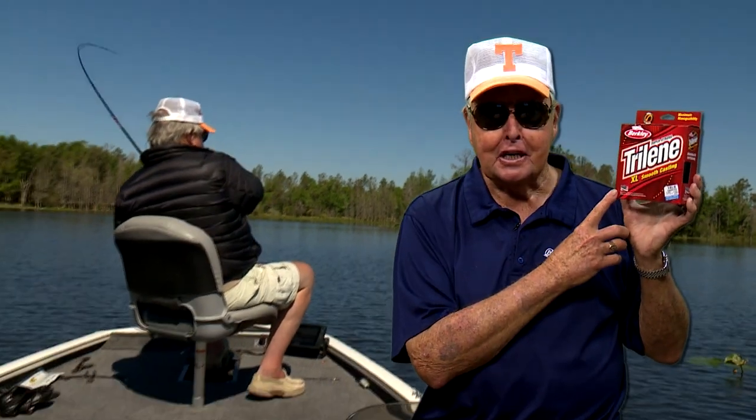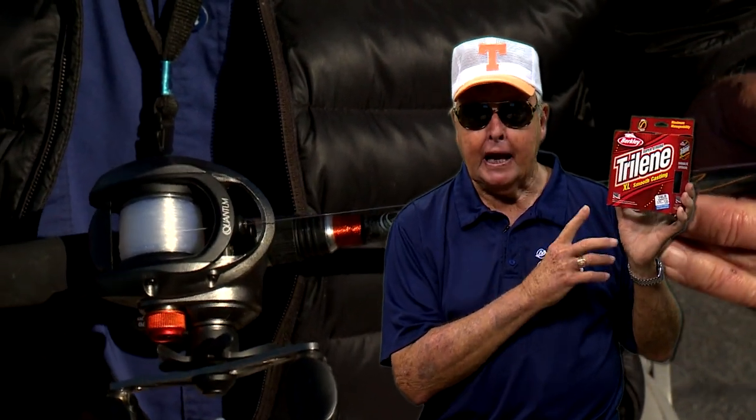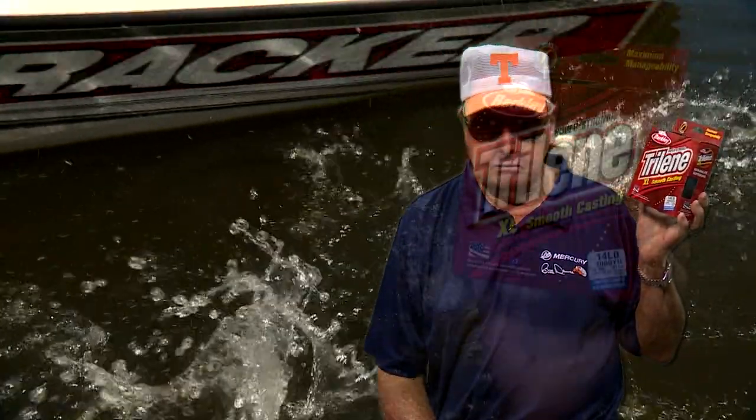I'm always looking for a better monofilament line. No more — I found one. Trilene XL. XL's formula has 20% greater knot strength, 50% greater wet strength, and 20% more flexibility than the original formula. What more can you ask for? Berkeley XL.